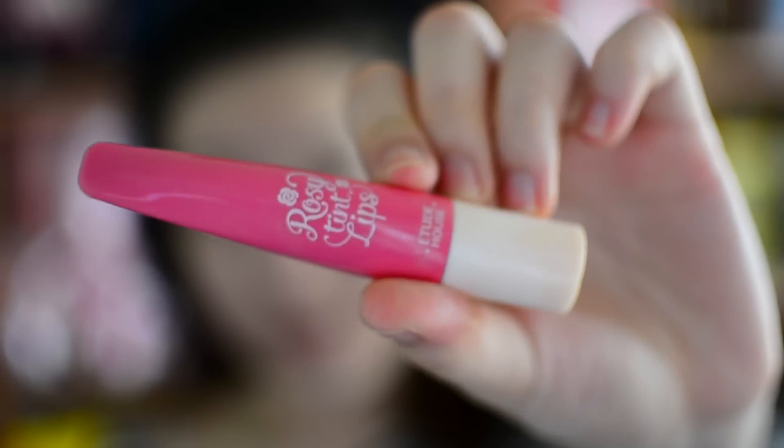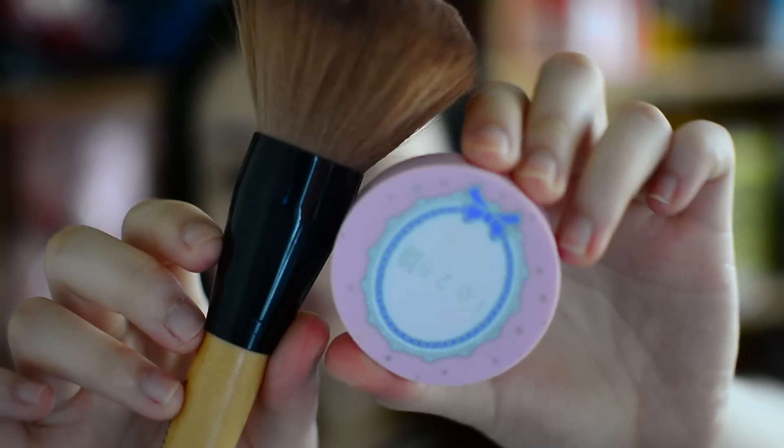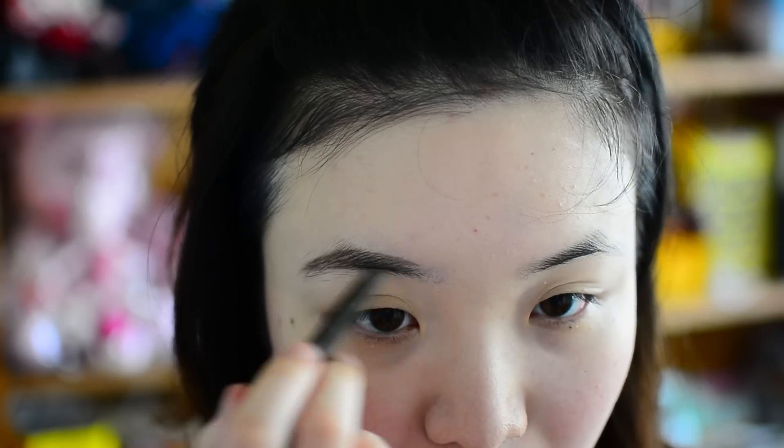Then I'm going to apply a lip tint on my cheeks instead of cream blusher. And then I set my whole makeup with an oil-controlling powder. Note that I pat on the powder instead of swirling it around, because patting gives more coverage. Then I move on to my brows.